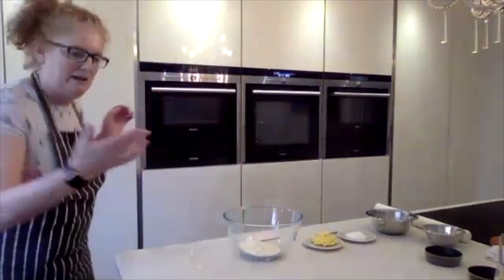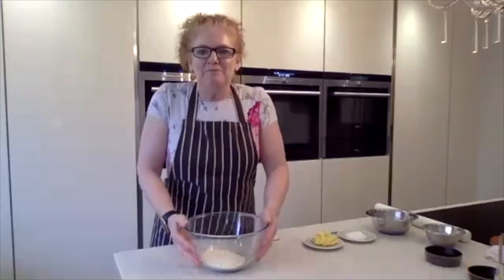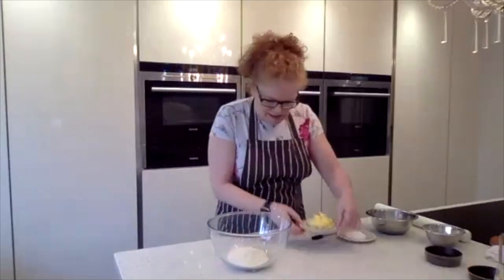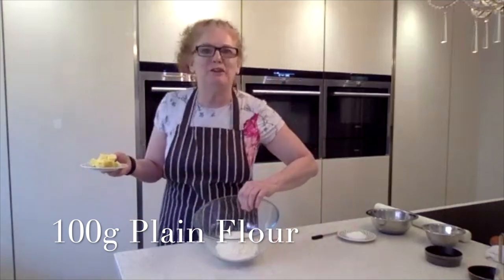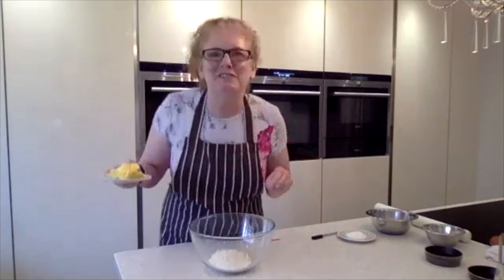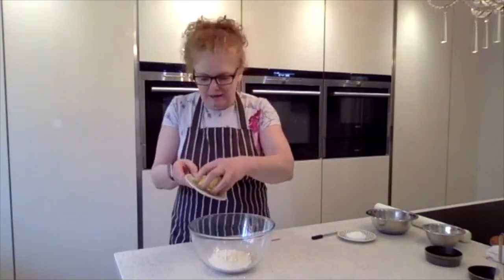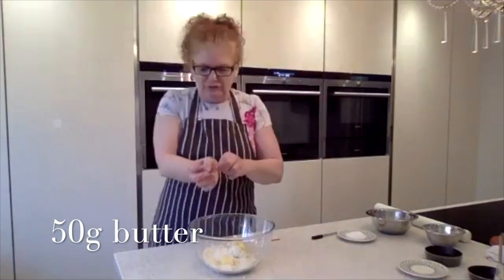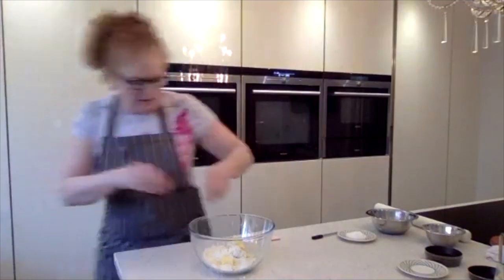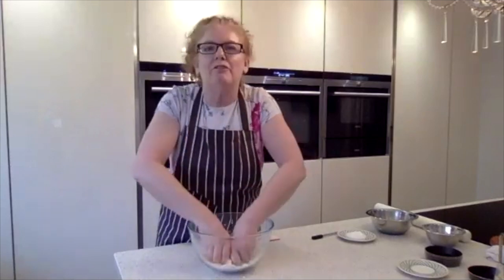I'm going to make a very quick sweet pastry. We've got 100 grams of flour in there and 50 grams of butter — I'm going to take that to a breadcrumb. Let me just take that watch off. Remember when we're doing sweet pastry, we're just using our fingertips.